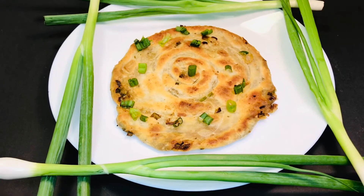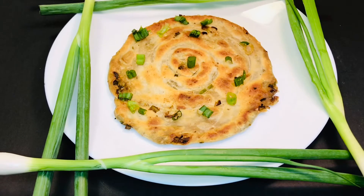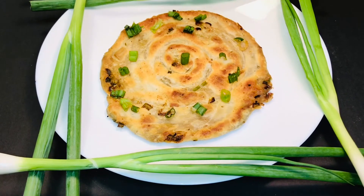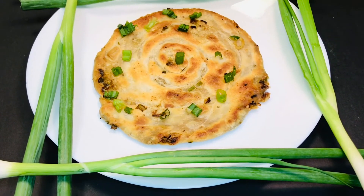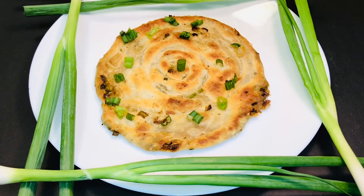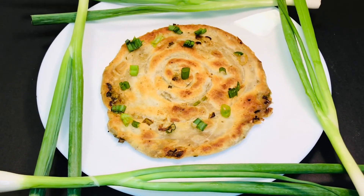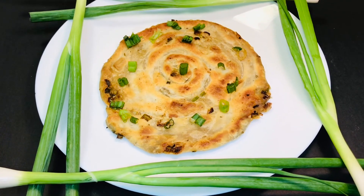You can eat this with pickle, ketchup, or any sauce. It tastes great with hoisin sauce or soy sauce — hoisin sauce is really amazing with it. You can also try it with kimchi. Try this recipe, let us know how you liked it, give us a thumbs up, subscribe to our channel, and see you next time with a new recipe. Bye guys, take care!